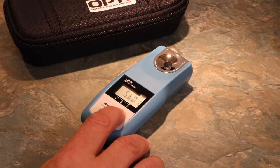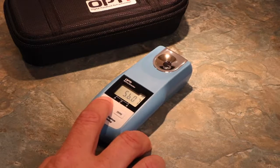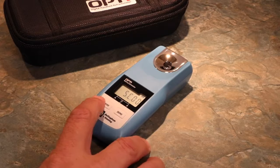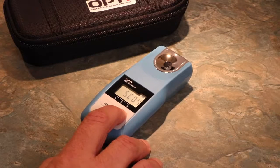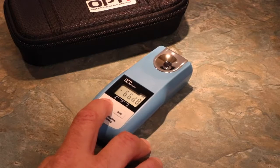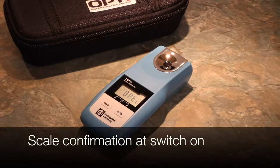Cycle through the available scales by pressing Zero and confirming your selection by pressing Read. In the example, we have chosen Scale 7. We can now cycle through the other options for Scale C. Once assigned, your Opti now has three scales easily accessible. Now that the scales are loaded, the Opti will display the chosen three options to you when you switch on.